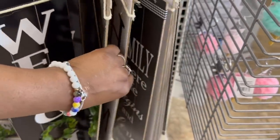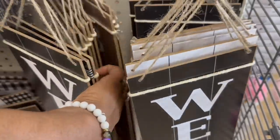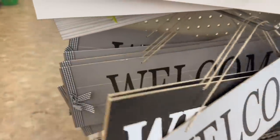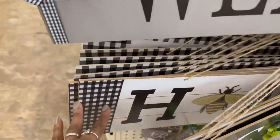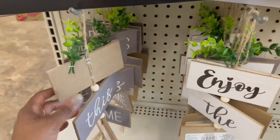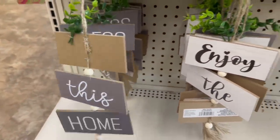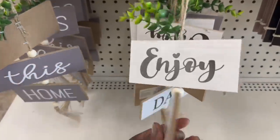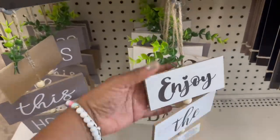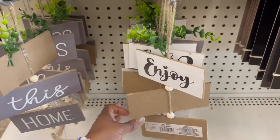We saw 'Home.' Oh, we're on the porch again — there we go. I don't see 'Together,' y'all. But we got these right here. I don't see any of the bees. What's this? 'Bless This Home,' 'Enjoy the Day' — oh, I like these a lot. I like all this greenery they got going on — I think that's what's attracting me.